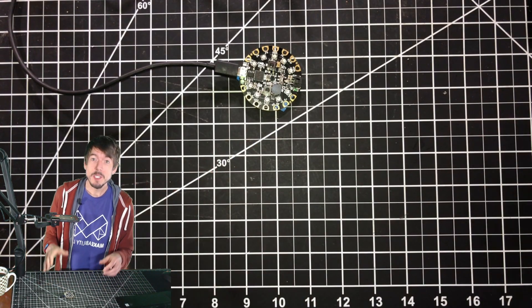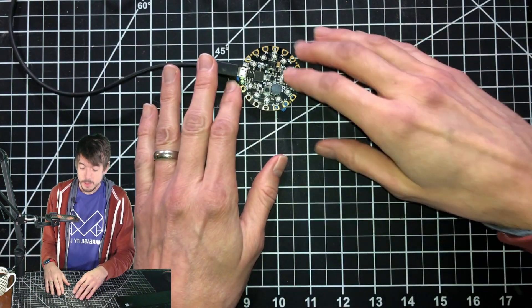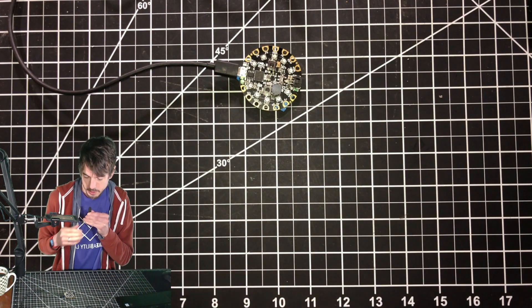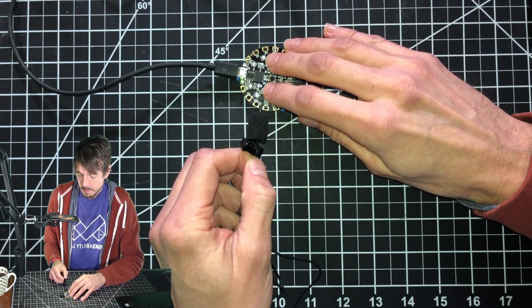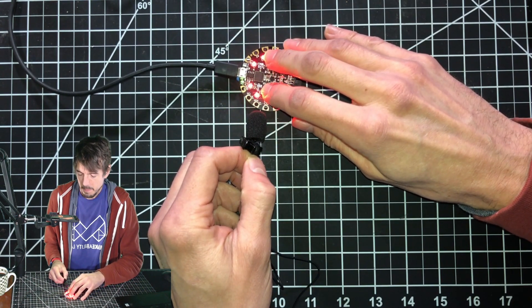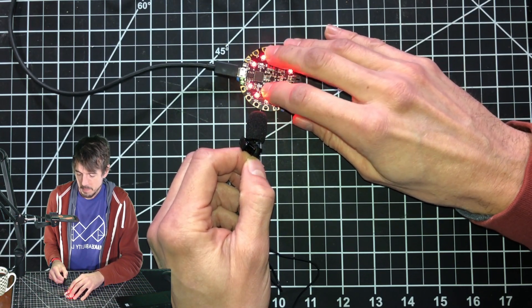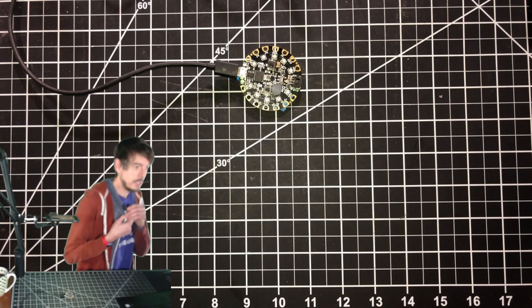Prototypers, we're going to do something really fun, which is to build a simple button piano with the Circuit Playground Express. So let's try to play our first song. I'm going to move the microphone down to the CPX so you can hear it. We call that song Hot Cross Buns, where I'm from, which is a lovely song.